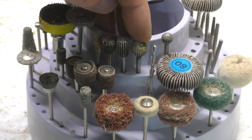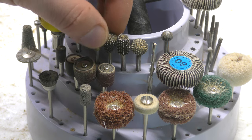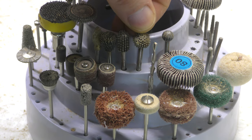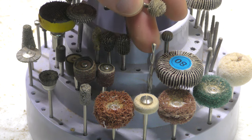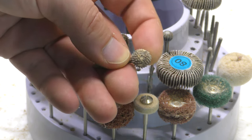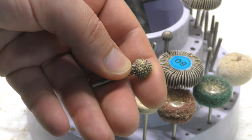So these here are called extreme coarse carbide carving bits. We are going to use this one — it's going to give us a quick result.